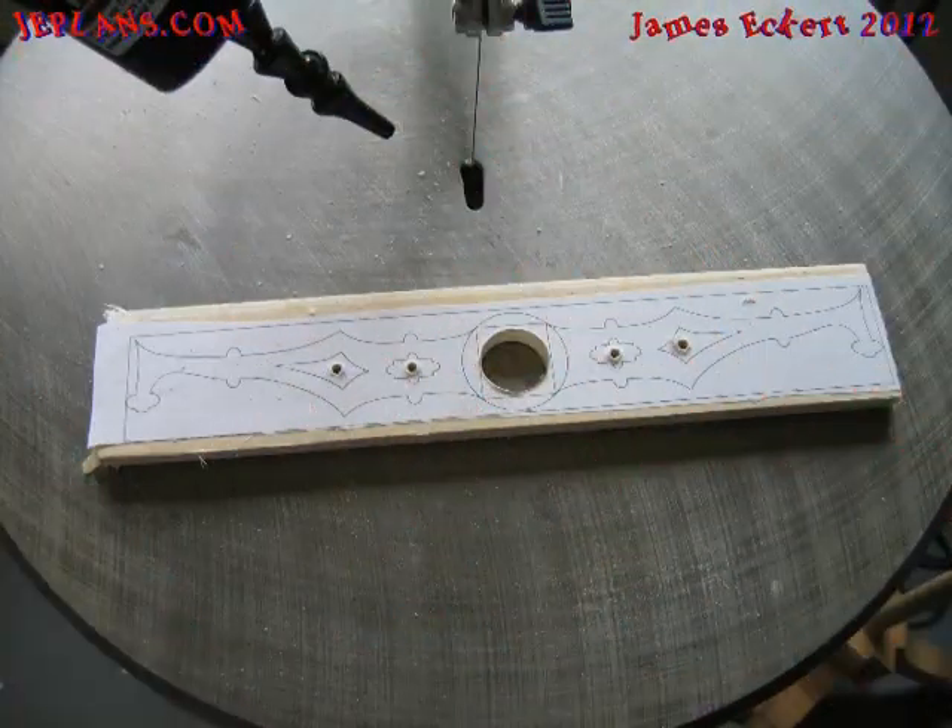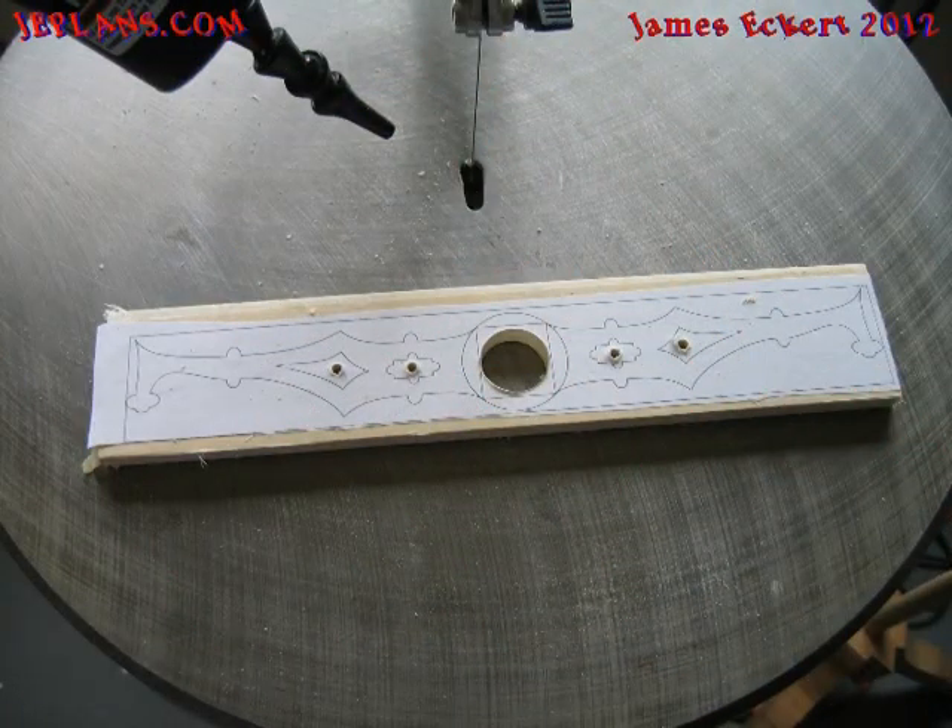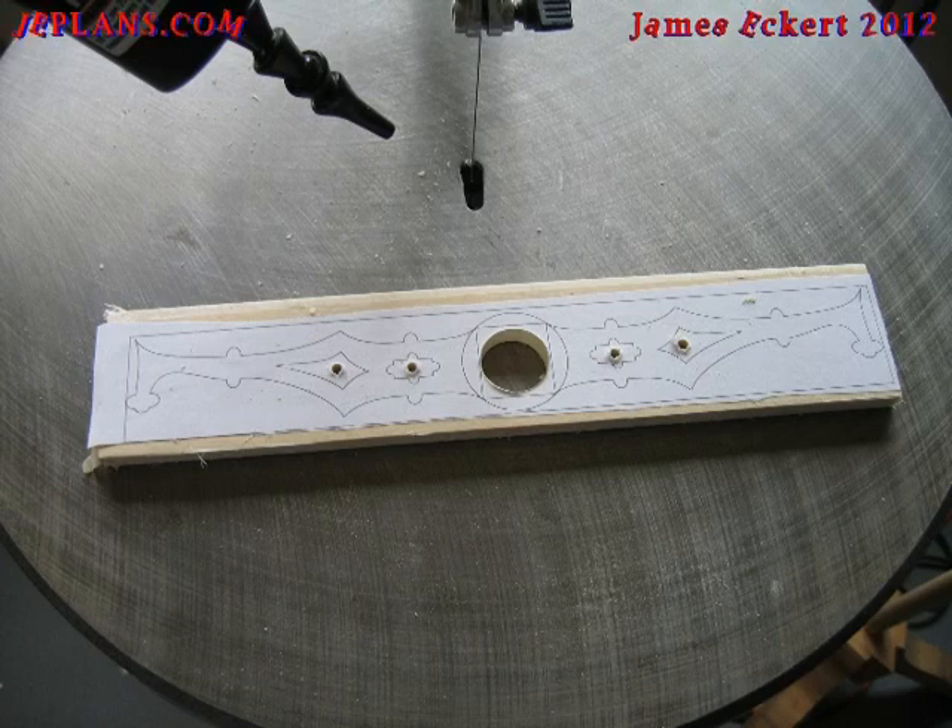For the balance arm, the wood should be thicker than the bearing but thinner than the opening in the upright. I used a three-eighths inch thick piece of wood. Attach the pattern and cut out as before.